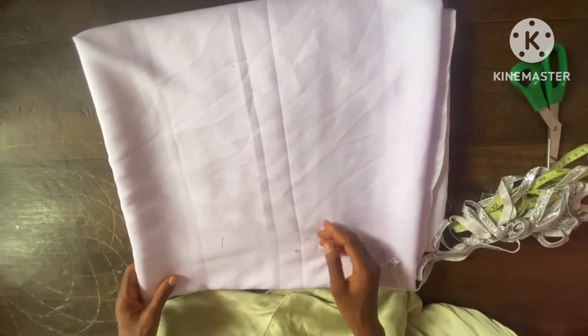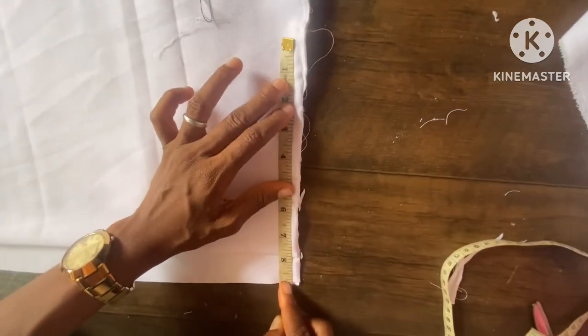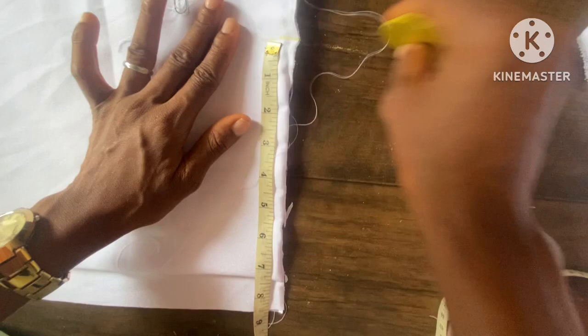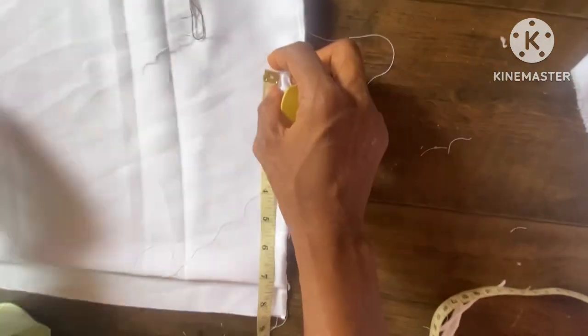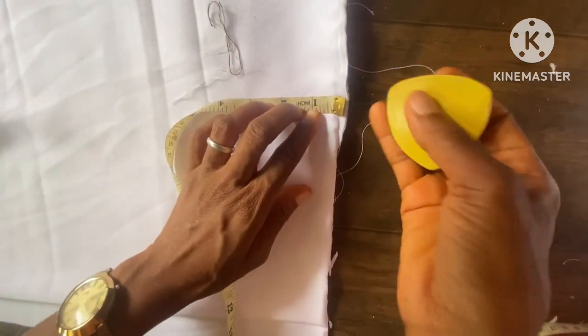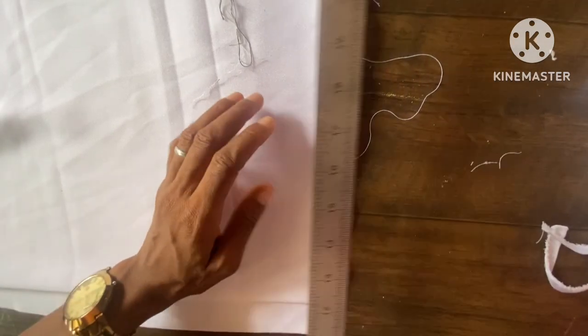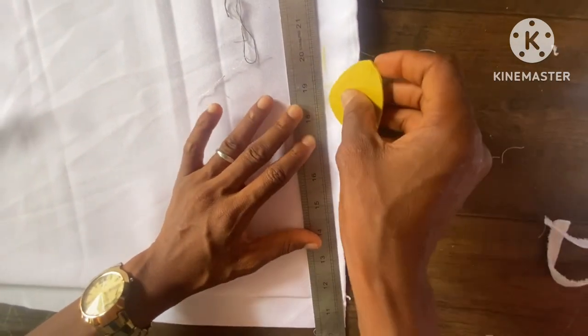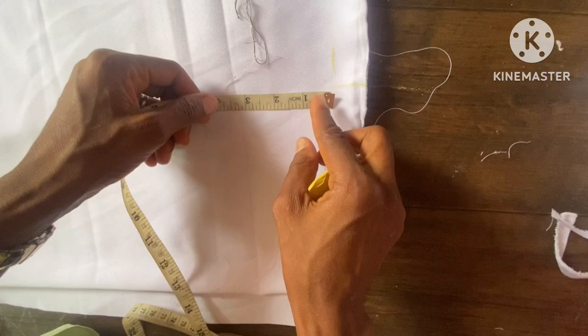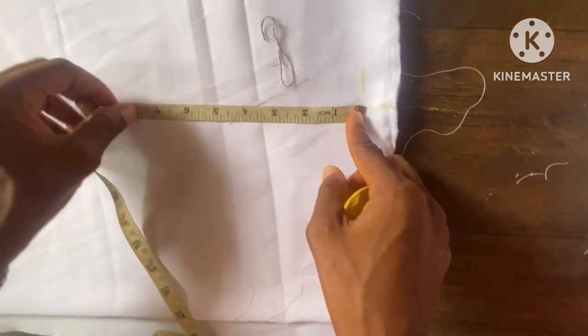I'll fold the fabric into four — this is after folding the fabric into four — leaving my zip allowance at the back. Then I'm taking the shoulder measurement of 7.5 inches, here it is, with the shoulder slant of one inch. Then I'm going to slant it off to the center of both back and front using my ruler.